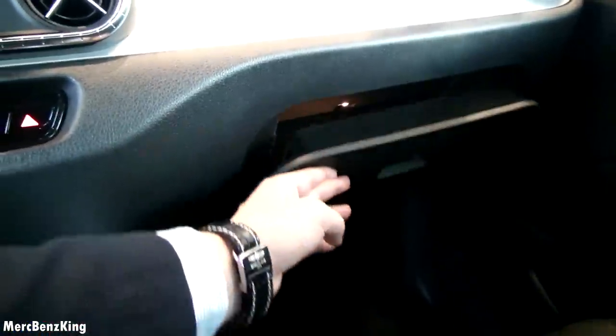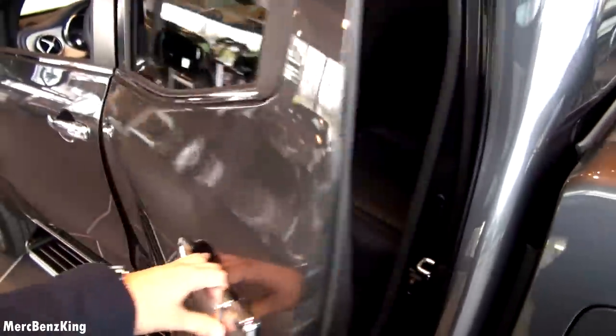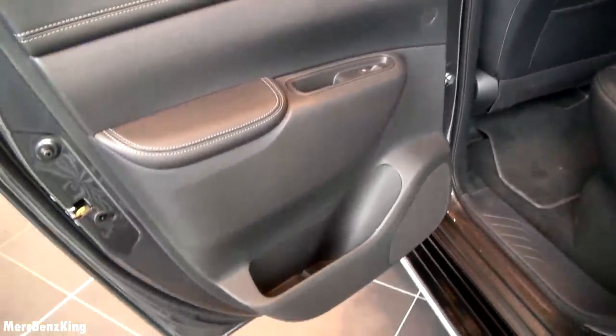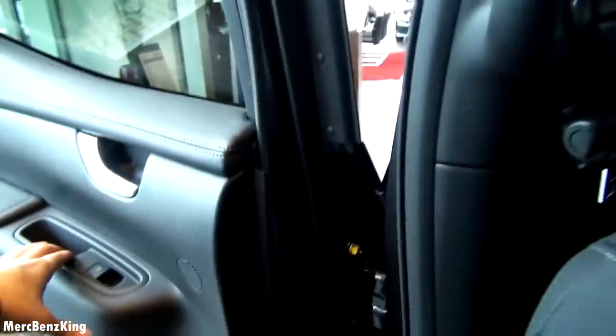There's some more storage space at the passenger side — a lot of space. Here you can leave your sunglasses. Let's have a look at the back. Tinted windows and a very handy handle, typical for pickups.